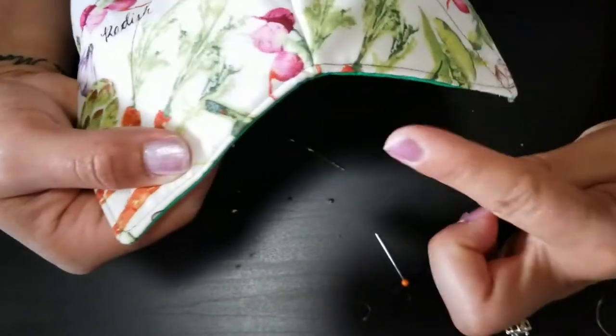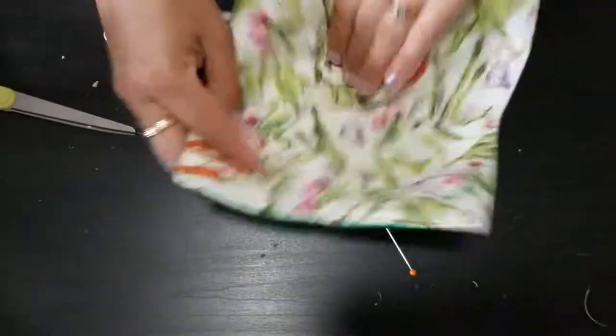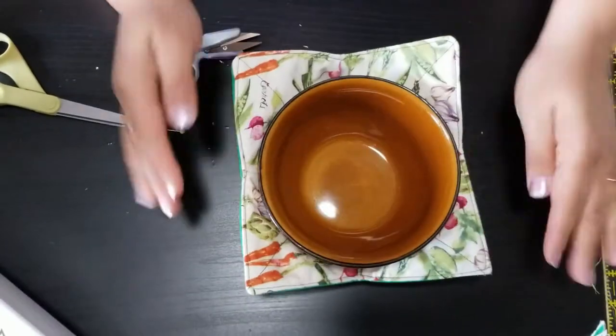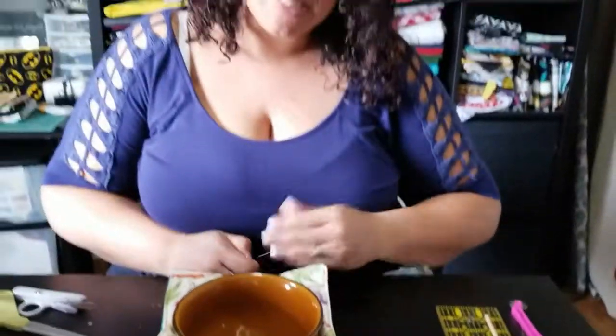And now we have a bowl holder! That's all for now, everyone. Leave questions or comments below and let me know if there's something you'd like me to make. You can put this in the microwave and heat it up in small two-to-three minute increments, or put your bowl in the microwave and then slide it into the holder to give to your little one. Bye!